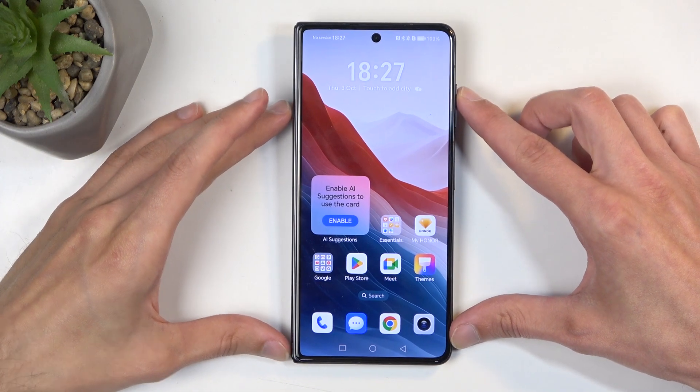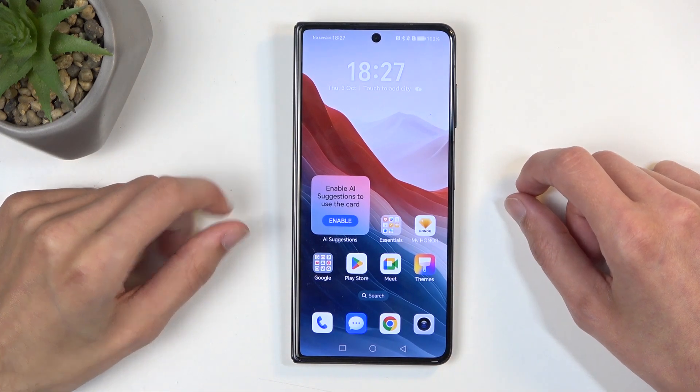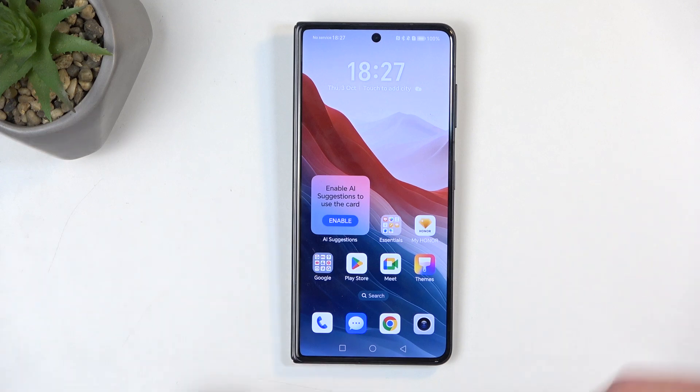Welcome, and from me is an Honor Magic V3, and today I will show you how you can boot this phone into recovery mode.